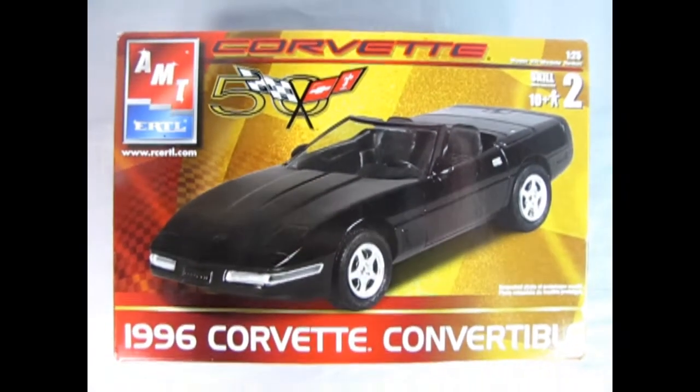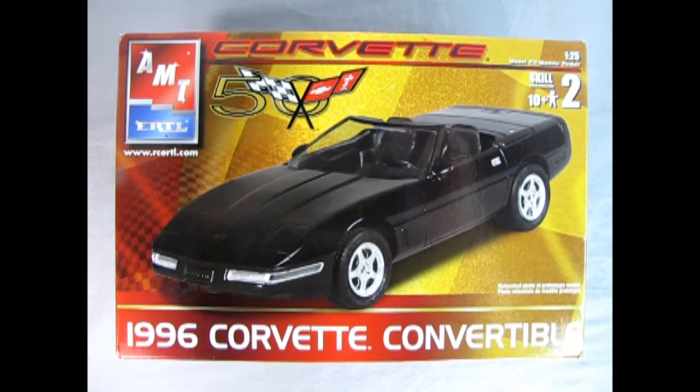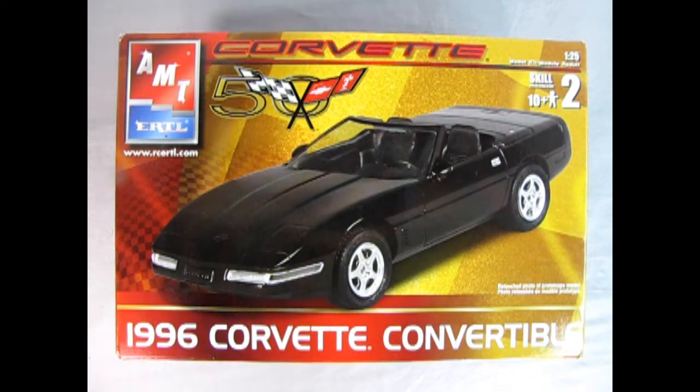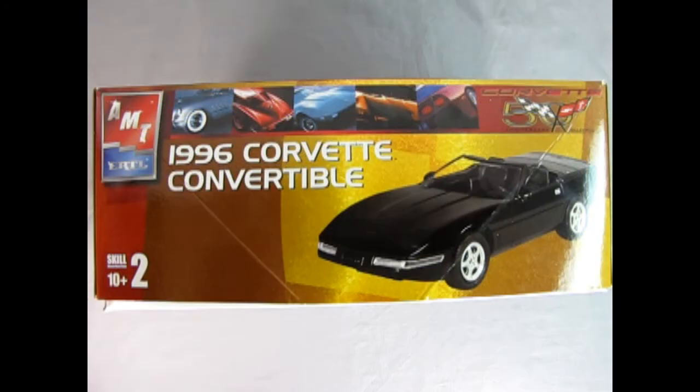1996 marked the last year for the C4 generation Corvette, and today we're looking at this amazing AMT Ertl 50th Anniversary 1996 Corvette Convertible. This is a skill level 2 kit for ages 10 and up, molded in beautiful 1/25th scale. On this side of the box you can see the three-quarter shot of the Corvette, as well as images of the 53, 63, 73, 83, and 96 models above.